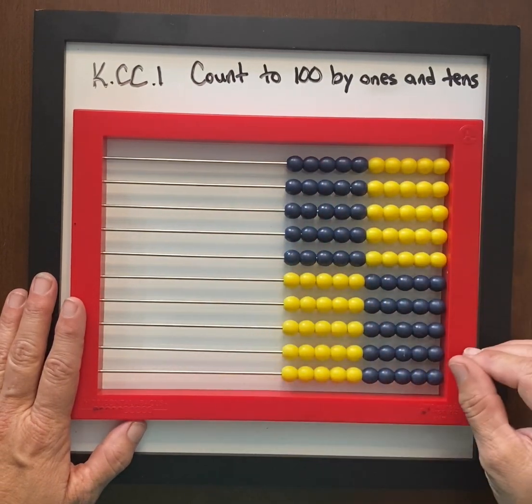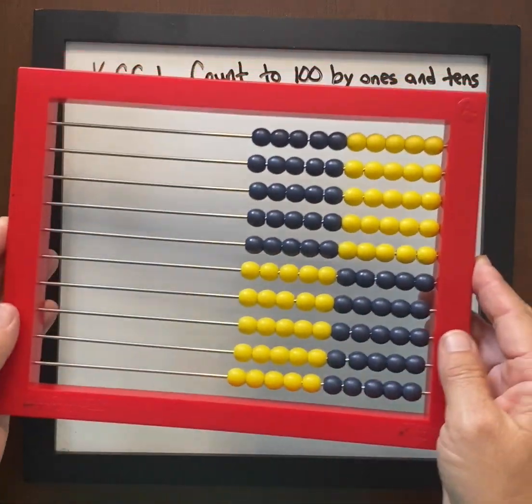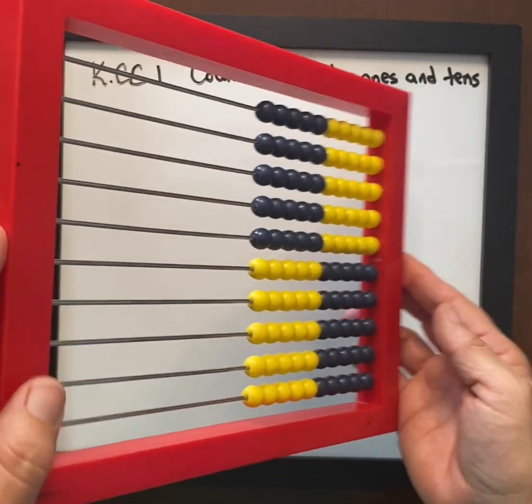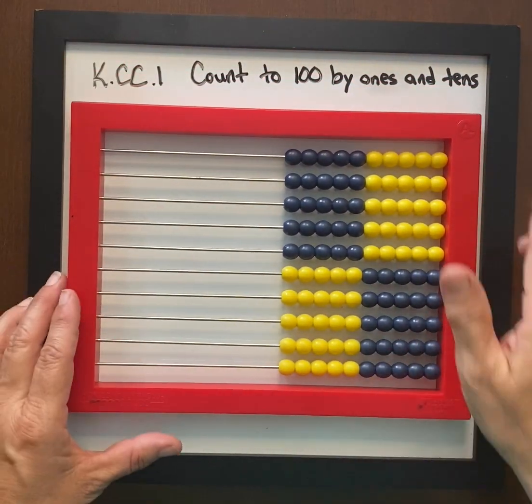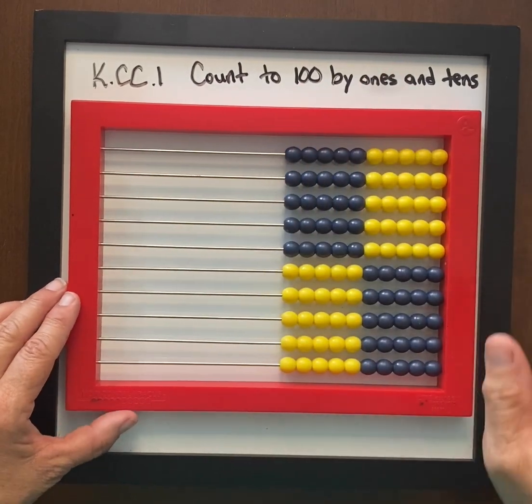I use this in the classroom when students are working at their desk. When we've asked them to clean up and come down to the carpet, I will tip it like this so that they hear that sound, and that is their signal that we are ready to count.